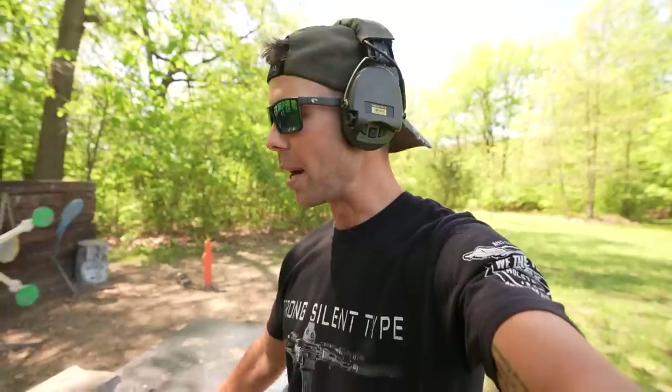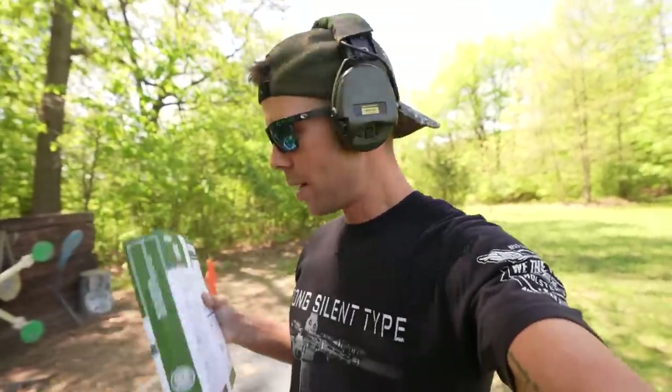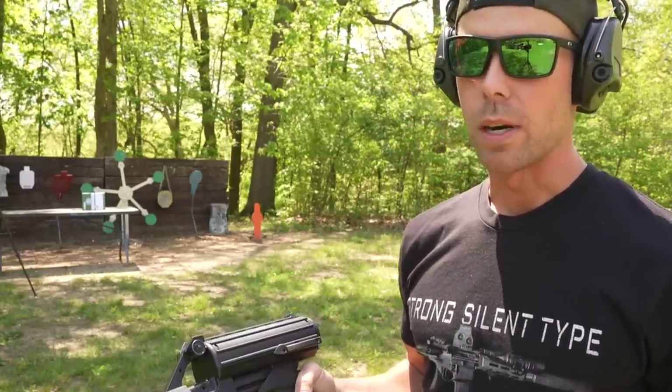We have been doing a lot of homemade body armor tests lately and we actually have a few more coming up that were sent by you guys, so stay tuned for that. But I want to see if one ream of computer paper can stop a 9mm. If it can, this might be the cheapest and easiest to acquire homemade body armor of all time. Let's find out.